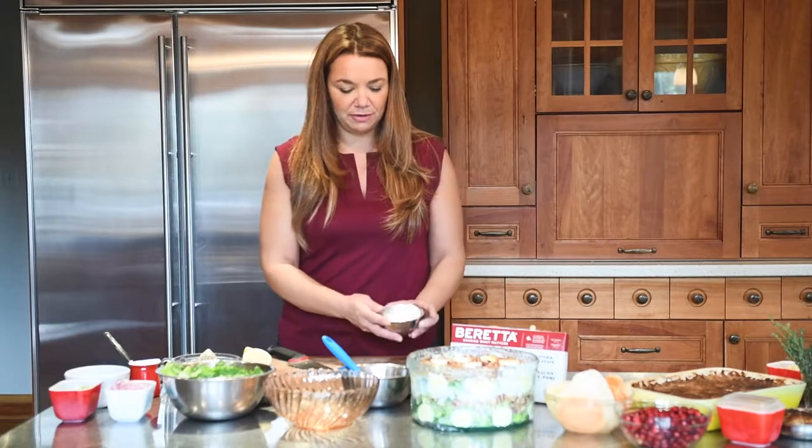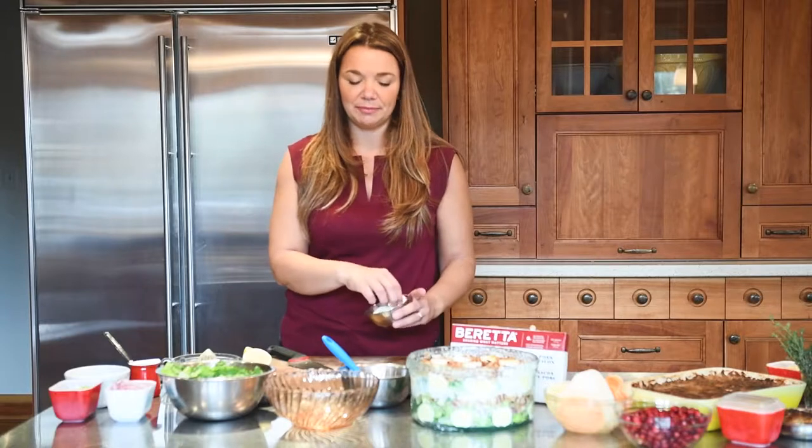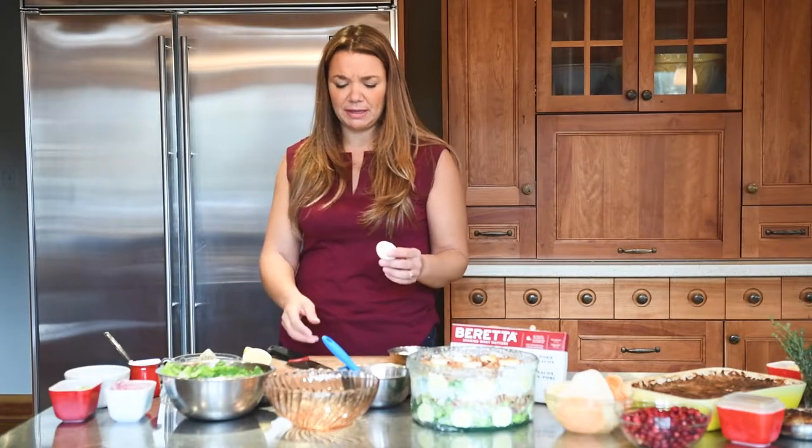We're going to start — you've pre-boiled, hard-boiled about three to four eggs depending on how much egg you like. The recipe calls for three; I did three today.